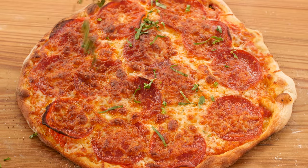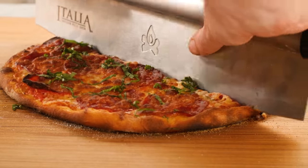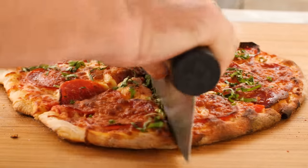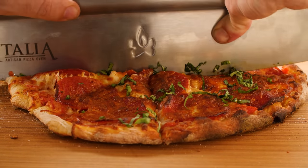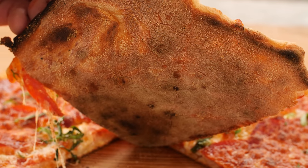I'll garnish my pizza with a little fresh basil, then it's time to slice it up and dig in. I'm really impressed on how evenly this baked, with only having to turn it once. Check out the bottom of this crust — beautiful.